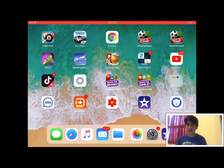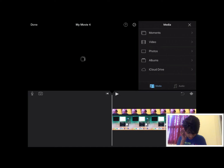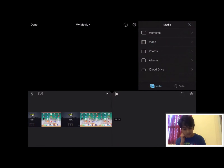First you have to open iMovie — I have it right here. Open iMovie and wait for it to load. This is a video I already created, but I'm going to show you how to create a new video. Go to iMovie, create a new project, and then select the video you just screen recorded. I selected it and then tapped 'Create Movie'.